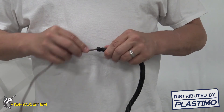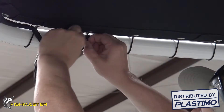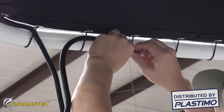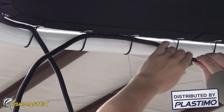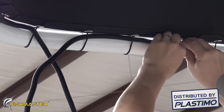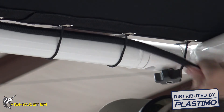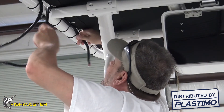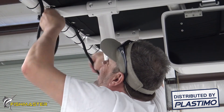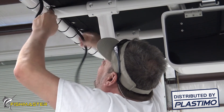First, run your wire inside the plastic tubing. Next, run the plastic tubing with the wire inside through the lace of the T-top cover and the frame as shown here. You will run the plastic tubing through the lace until you get to the front leg.